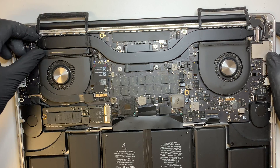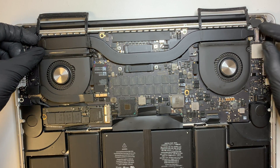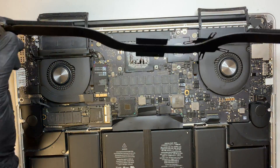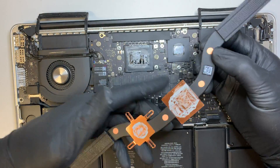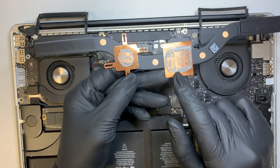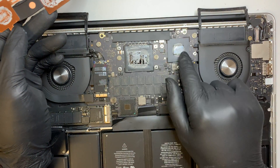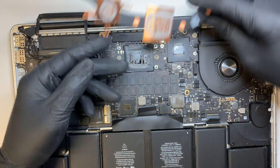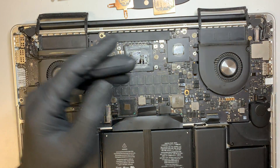At this point I'll lift up the heatsink. Here it comes. Take a look — the thermal paste is all dried up and there's not much left on the CPU and the GPU. So what I'll do is get the thermal pad and start scrubbing.